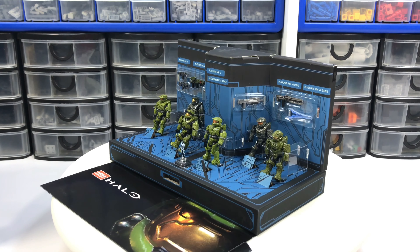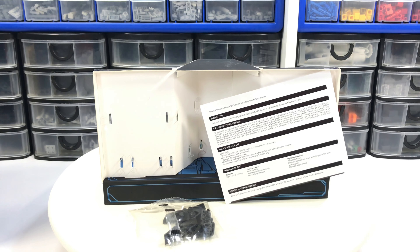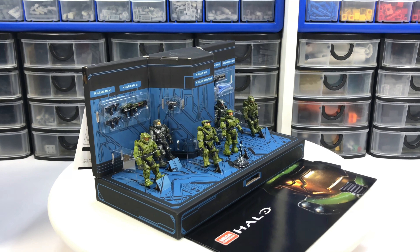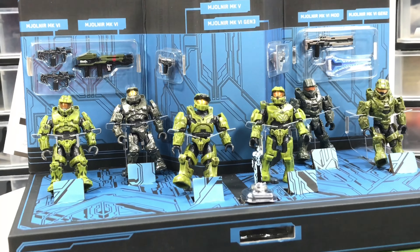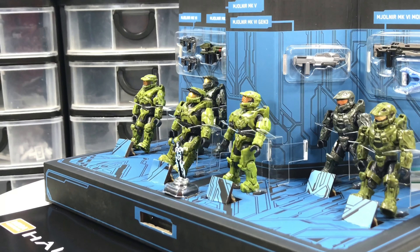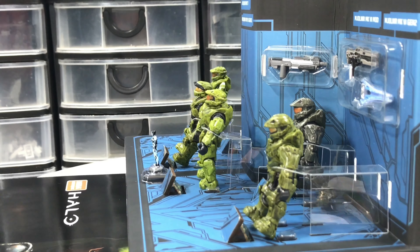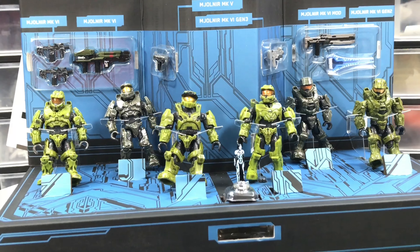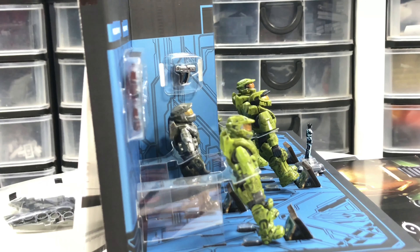The set features six minifigures, all Master Chief, detailing the armor changes from beginning to Halo Infinite. The outer carton with its angles and embossing and gloss effect is a beautiful representation of the Mjolnir armor. Once you remove that top outer armor piece, you're presented with a beautiful window box display featuring the six figures, and if you dare to open that, you now have this beautiful stage with the six figures standing secured with plastic, just like the weapons on the wall.